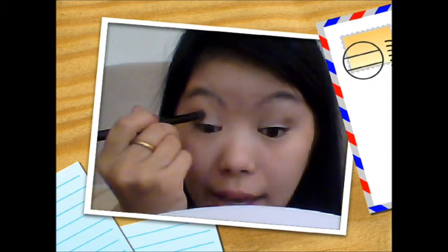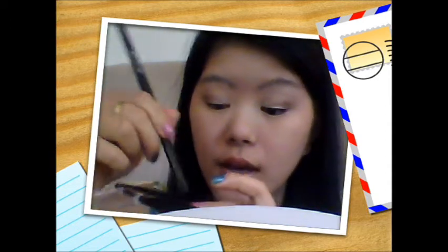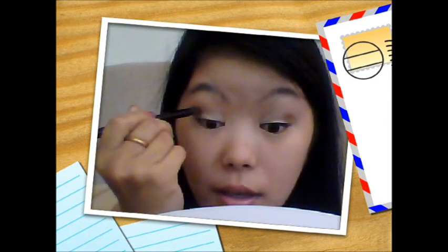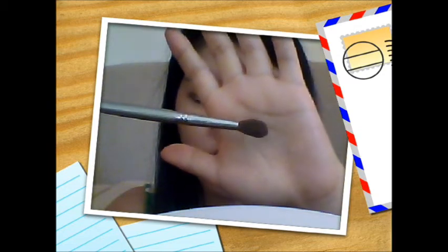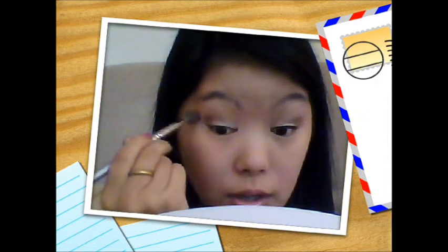You can definitely do an outer V if you'd like, but that's a bit too harsh for an everyday look for me. Then I apply the dark brown color with gold flecks over where I just applied that brown color. I use a clean fluffy blending brush from Quo — it is a drugstore brand available at Shoppers Drug Mart. A lot of brands sell fluffy blending brushes. I just blend out the harsh lines with a clean brush with no product on it.